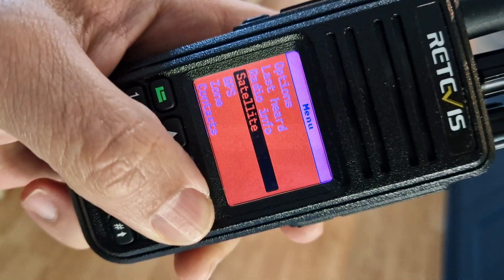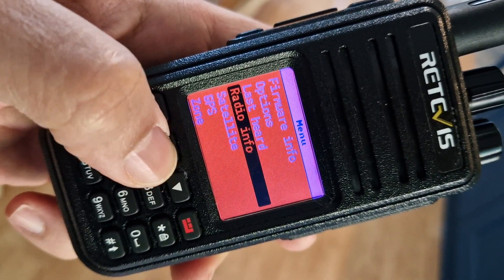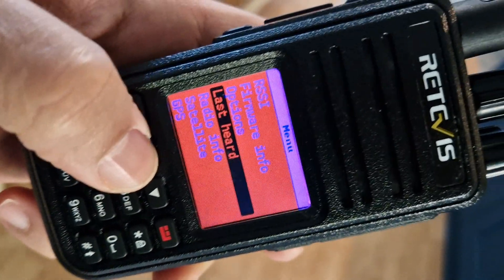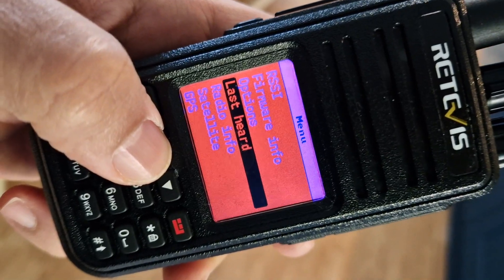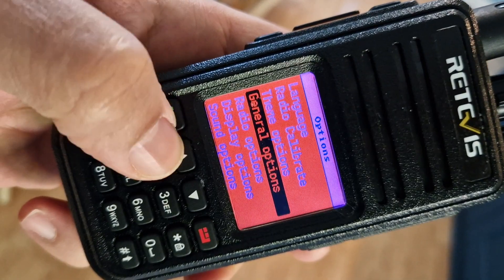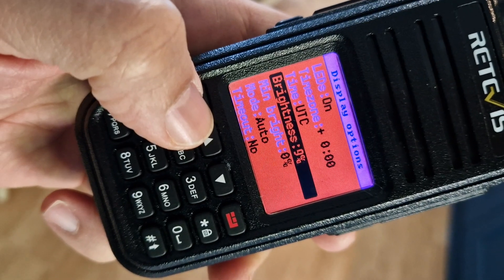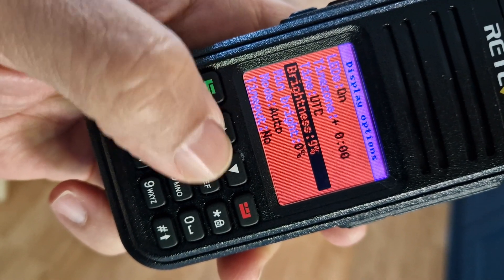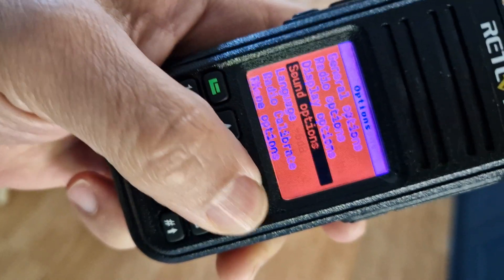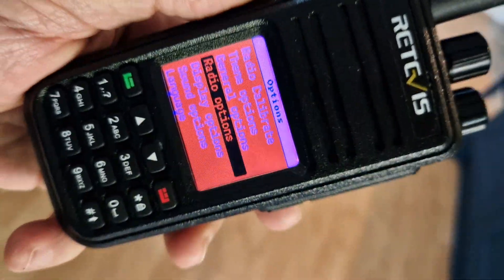Going back and going through the different menus: Radio Info, Last Heard — it holds the latest database, you just put that in with the software. You've got a big options menu: Display Options, as you can see, Sound Options, and on and on. So check it out if you've got an old MD-380 UV lying around and you fancy putting this on.